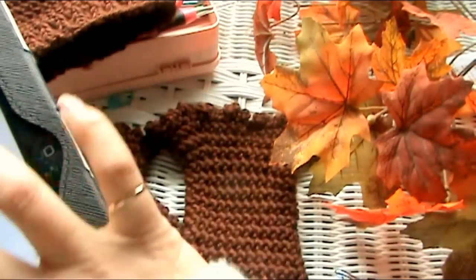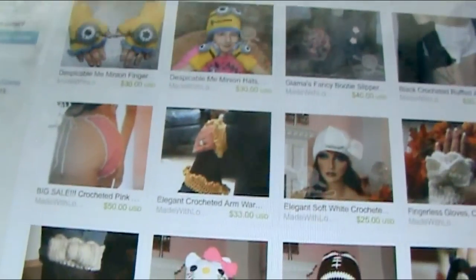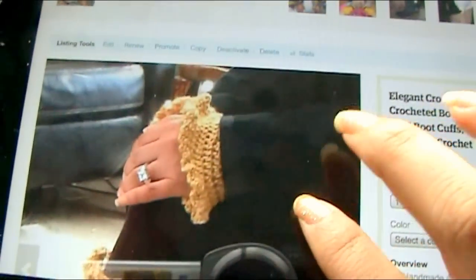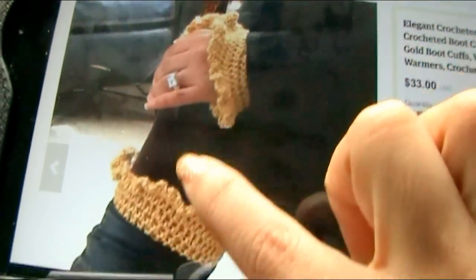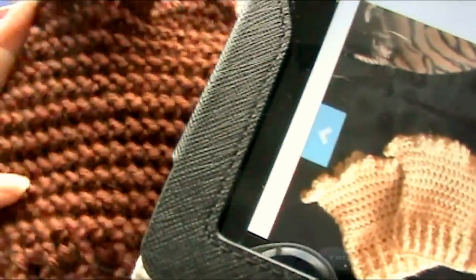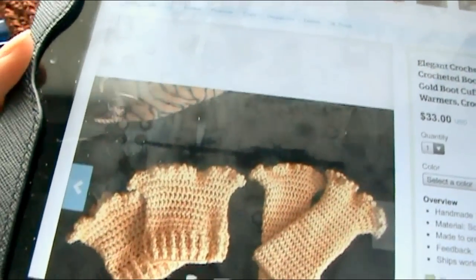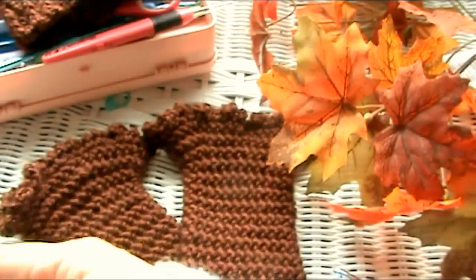If you didn't see yesterday's tutorial — this is my Etsy shop, and I'm making these for a customer who ordered these. This is the picture that she saw when she ordered them. So yesterday I made the wrist cuffs, and today I'm making the boot cuffs. This is the color that she ordered — she ordered it in brown, so this is a chocolate brown. And I'm using Caron Simply Soft yarn.